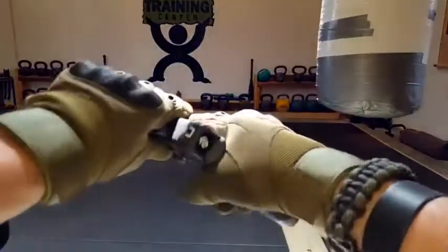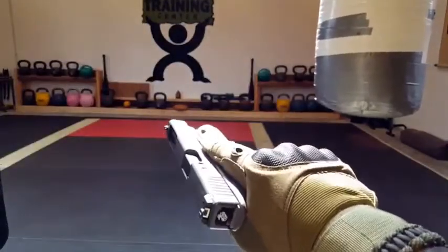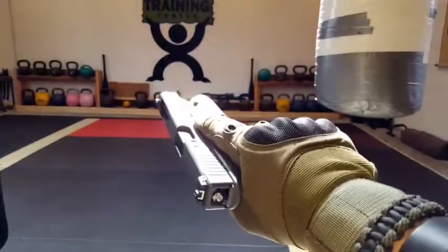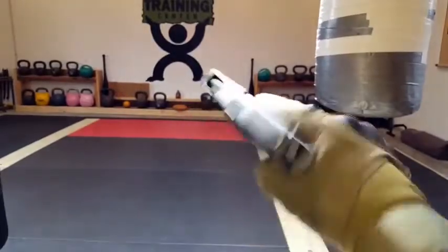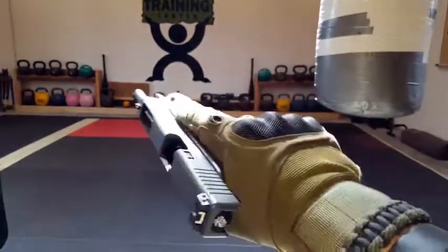When it comes to tactical gloves, comfort grip is a must. I went ahead and got my pistol and a couple of my everyday carries and made sure I was cycling through — seeing how things felt, how comfortable these would be, how good the grip would be, and how natural it would feel. And to be honest, absolutely.